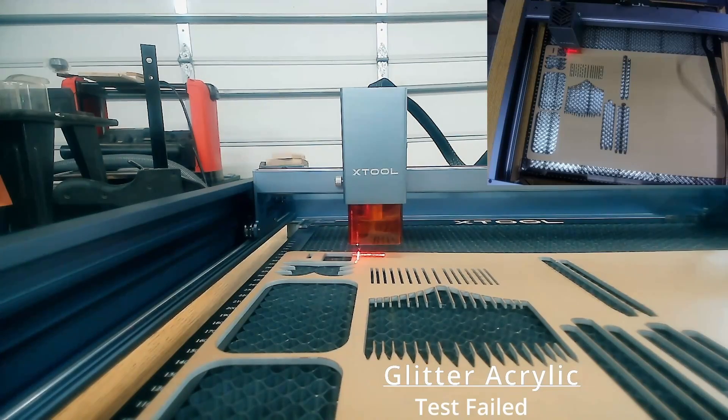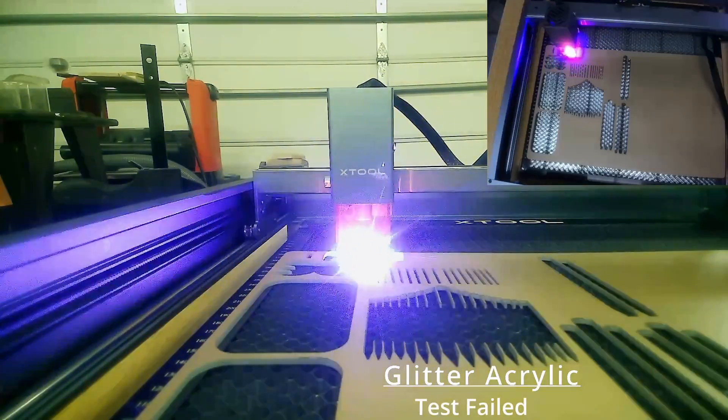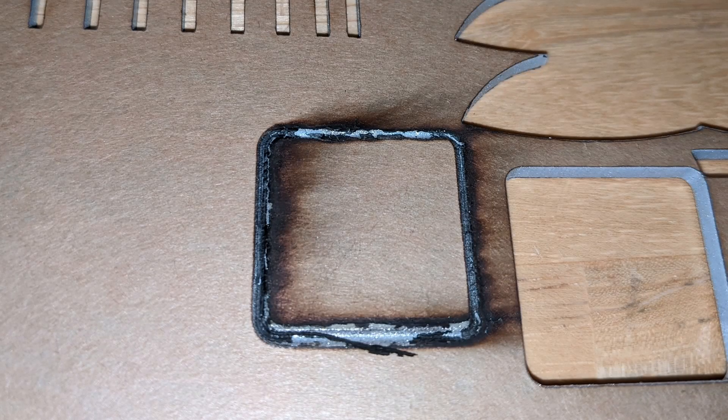And then onto the clear acrylic. This one was sparking — I think that was because of the metal within it. So I ended up stopping trying to cut that one.